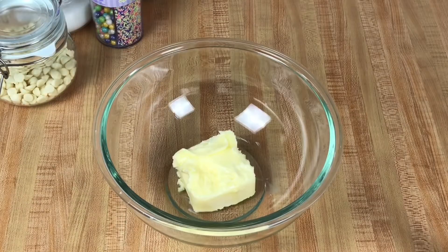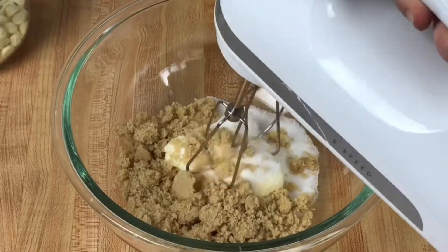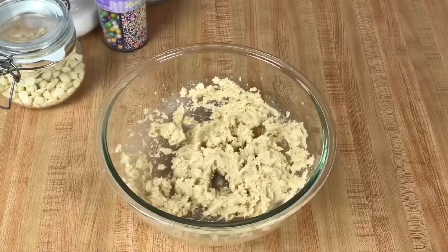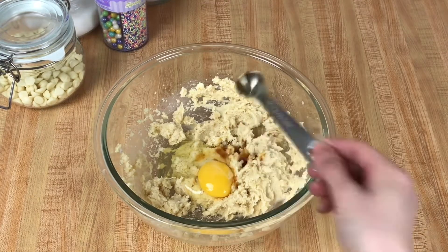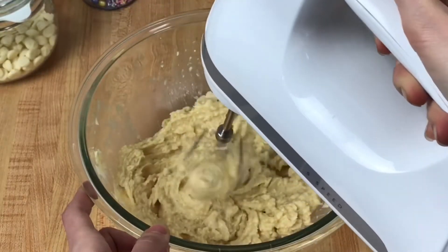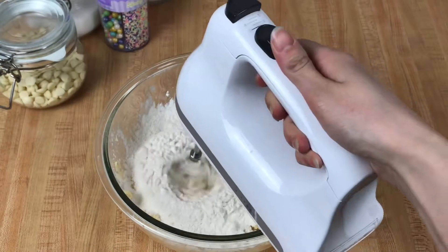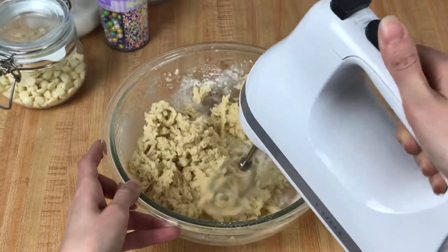In a large bowl, combine butter, white sugar, and brown sugar. Cream this on low for a minute or so, or until it is well combined. Add in an egg and some vanilla extract and continue mixing. Once everything is well incorporated, we will add our dry mixture into our wet mixture and mix on low until our dough comes together.